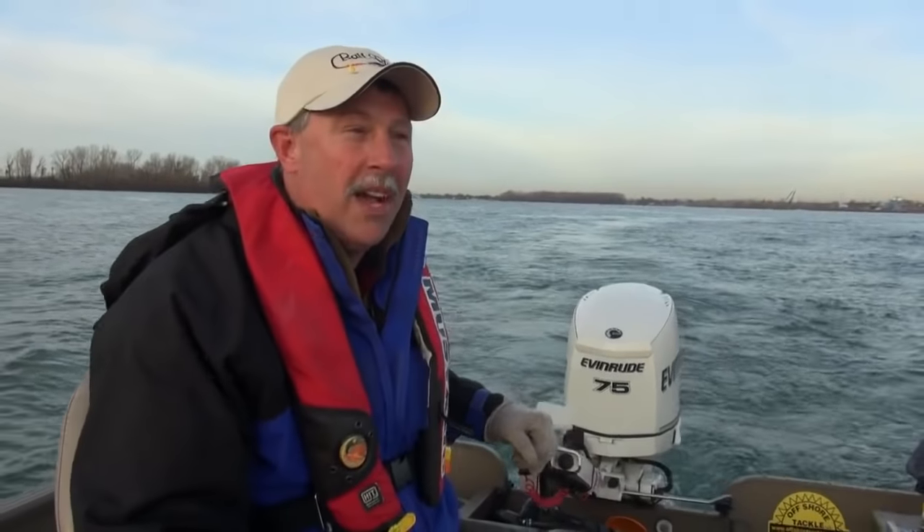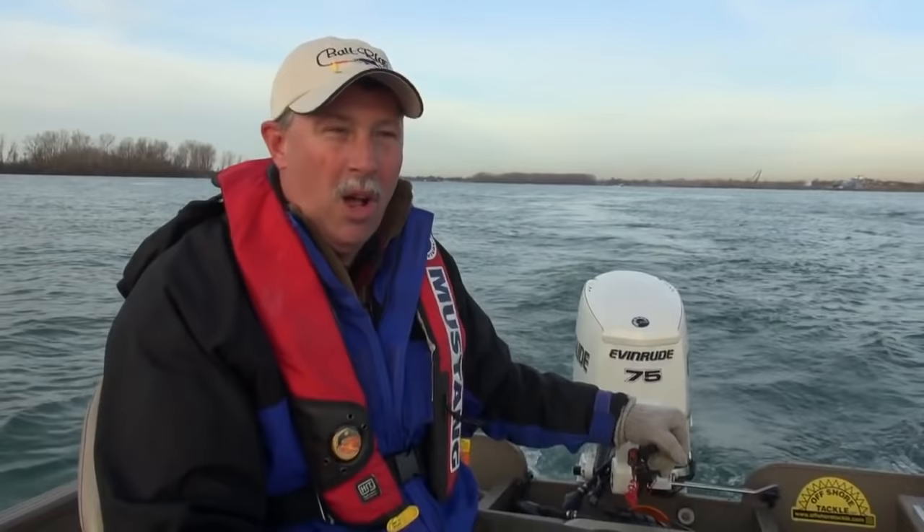Hey, I'm Mark Romanak and you're watching Fishing 411. We're on the Detroit River chasing down some spring walleyes. Stick around because the word is the bite's been very good.